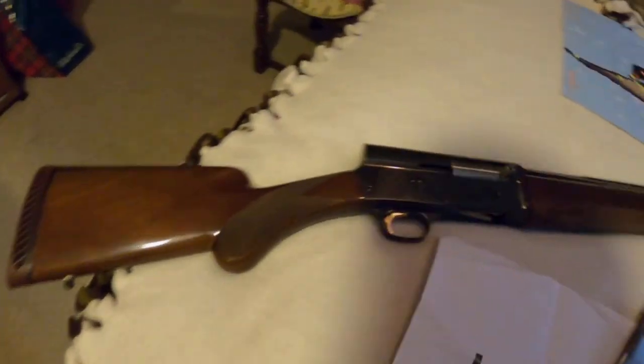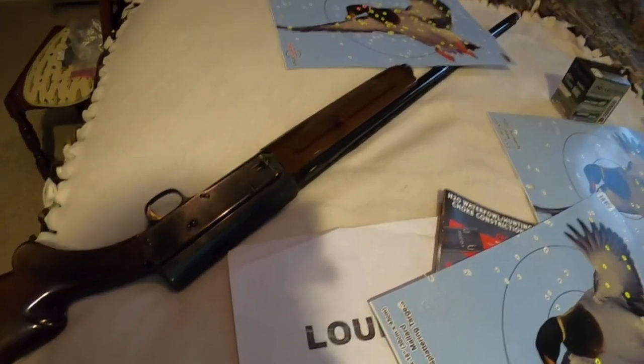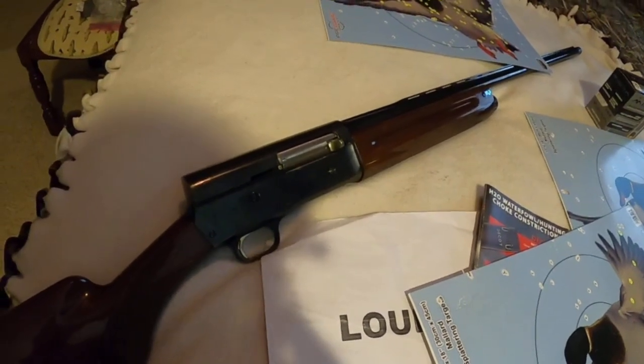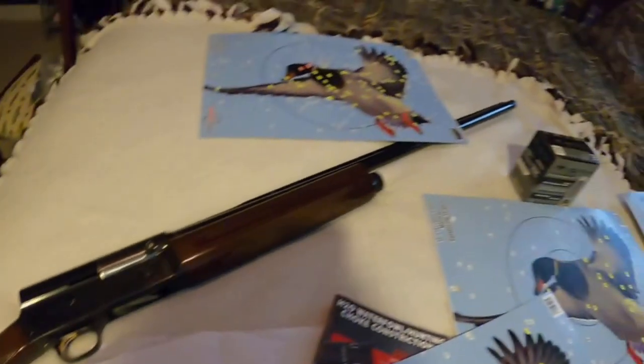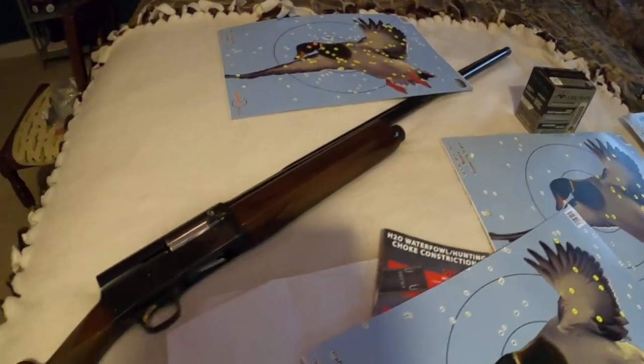I'm so thankful for this shotgun — shoots like a dream, points like a dream, and just so blessed to be able to be gifted a shotgun of this caliber. Alright guys, well I hope y'all enjoy — see y'all next time.